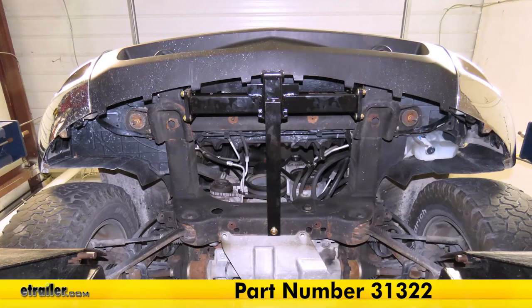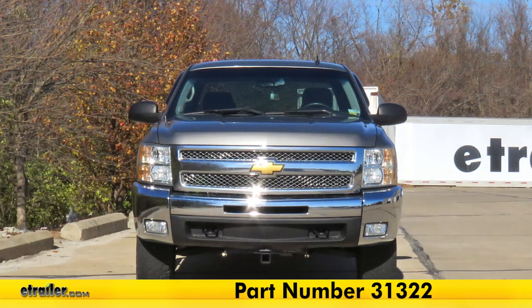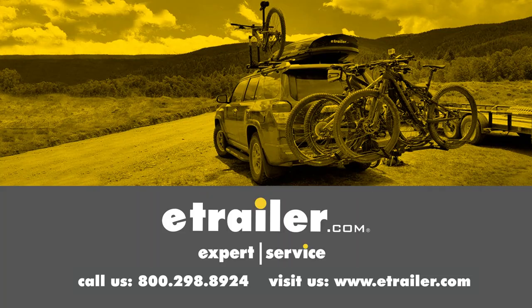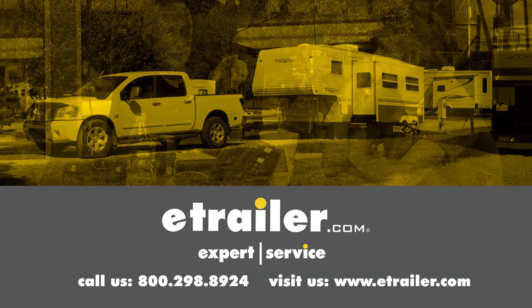And that completes our look at and installation of the Curt Front Mount Trailer Hitch Receiver, part number 31322, on this 2012 Chevrolet Silverado. Thanks for watching. Click the link in our description below to shop, learn more, or visit us at eTrailer.com.